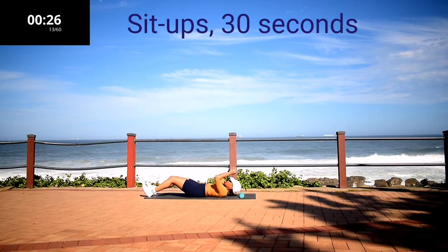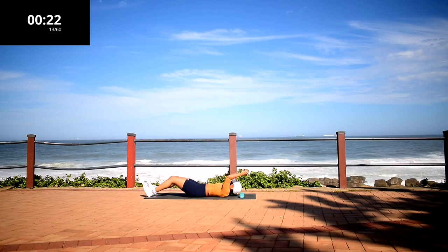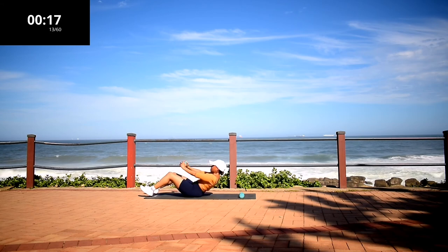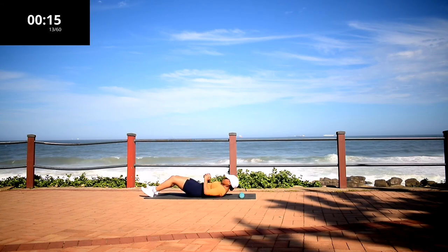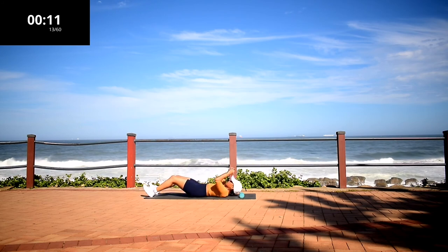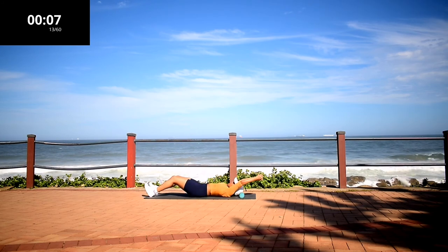Sit ups. Guys, this is your last exercise. Stay with me. Let's make it count. What is a few seconds in 24 hours? Don't give up.